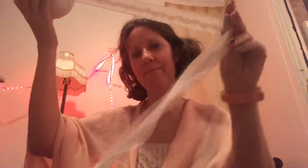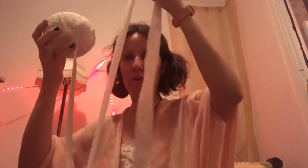Ok, let's start. First of all, there is a big bowl — a ball of lace. Stretchy lace. There's so many things you could do with this.